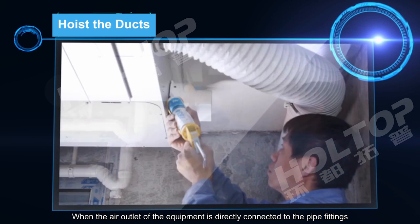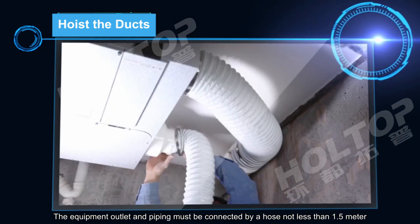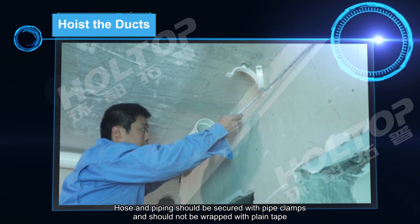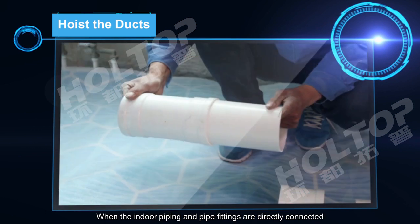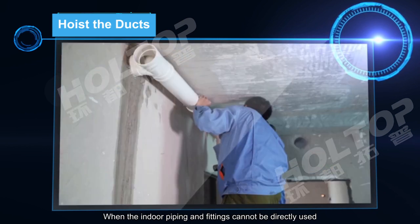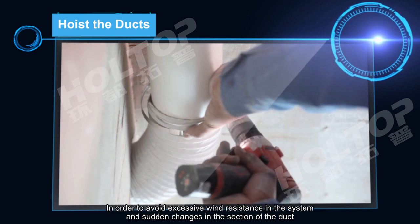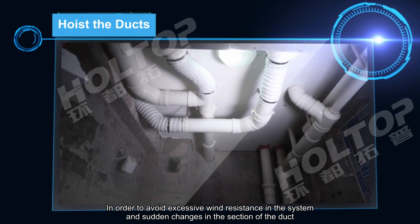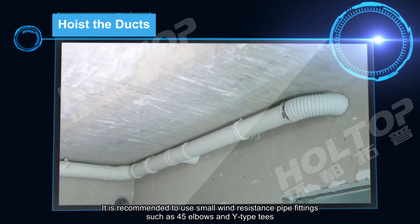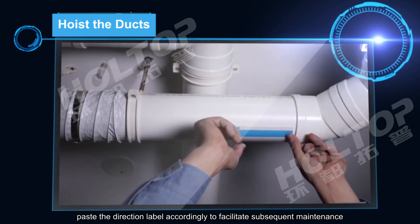When the air outlet of the equipment is directly connected to pipe fittings, it should be treated with professional sealant to avoid leakage. The equipment outlet and piping must be connected by a hose not less than 1.5 m. Hose and piping should be secured with pipe clamps and should not be wrapped with plain tape. When indoor piping and pipe fittings cannot be directly used, it is recommended to use a hose to connect. To avoid excessive wind resistance and sudden changes in duct cross-section, use gradual connections and small wind resistance pipe fittings such as 45-degree elbows and wide-type tees. After the pipeline is installed, apply direction labels accordingly to facilitate subsequent maintenance.